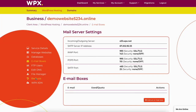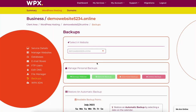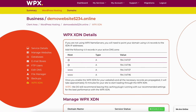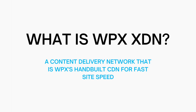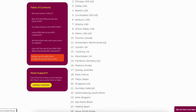If you click backups, then select your site, it'll list out the current backups. You have the option to backup your website, restore to a previous backup, download a backup, or delete a backup. If you click WPX XDN, it'll give you record information. At the bottom, you can manage the WPX XDN — you can disable or enable it as needed, and empty the cache if needed. The WPX XDN is a CDN content delivery network — WPX's fast, hand-built content delivery network with over 37 endpoints growing around the world.